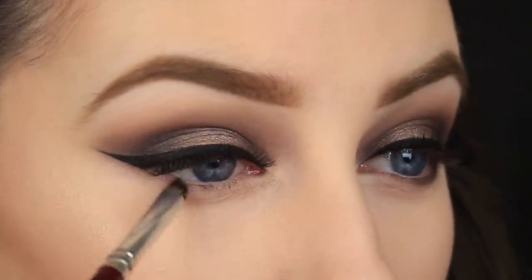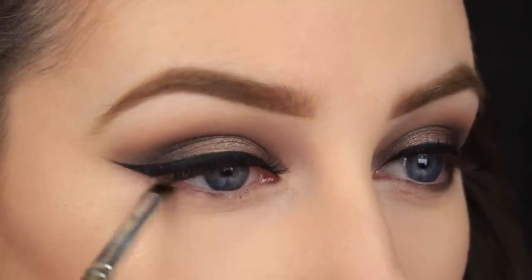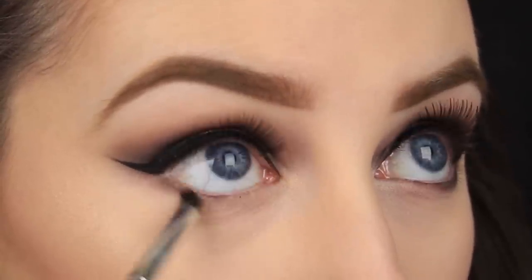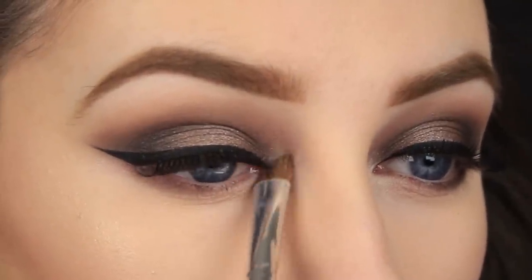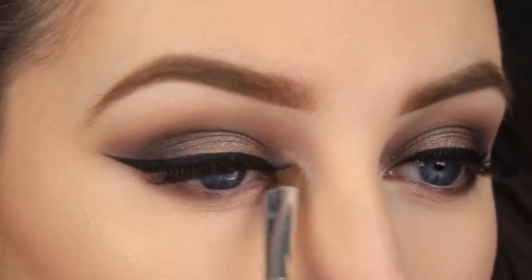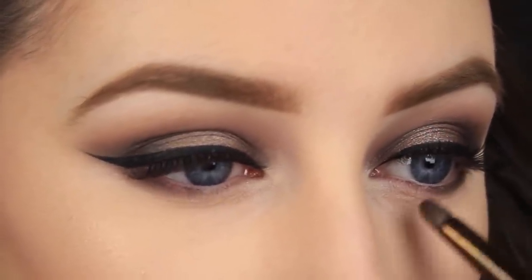The final steps I am going to take are to smudge the shadows along the lower lash line. Firstly, I am taking that dark brown lid colour and applying it on the outer corner. I want to brighten the eyes up a bit, so I am using a shimmery shade around the tear duct and on the inner half of the eye as well, right up to meet that brown. Lastly, I am using the black to further define the lash line.